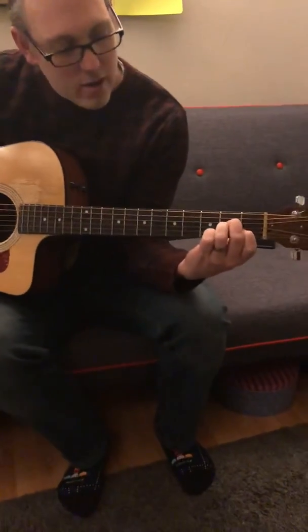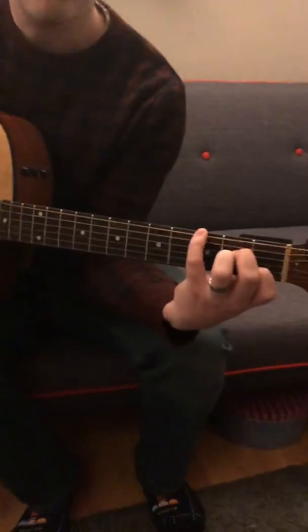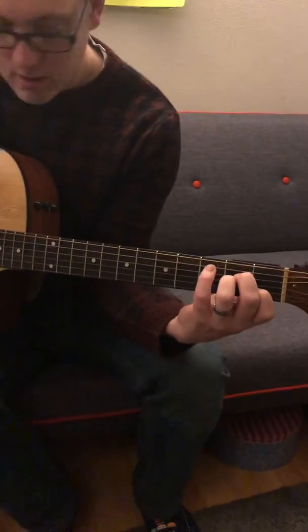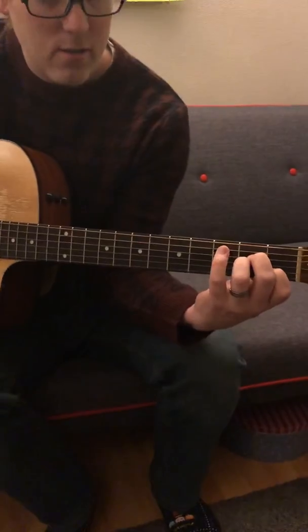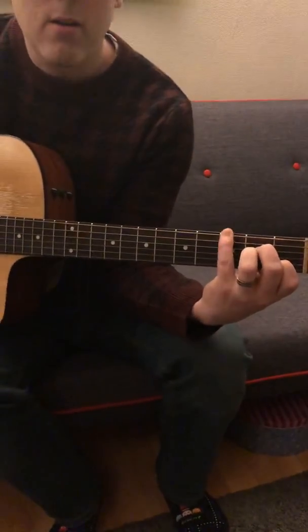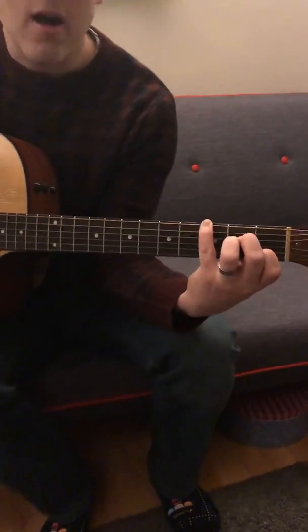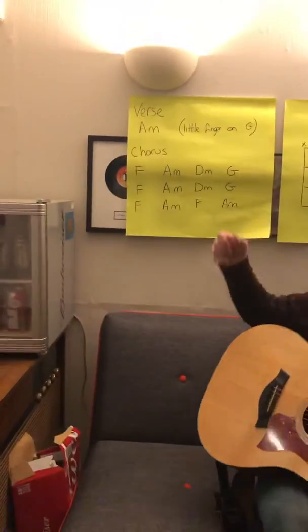The verse, just in case you're struggling, is A minor, and then you use your little finger to play the G on the third fret. That carries on through the whole of the verse.